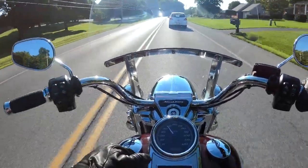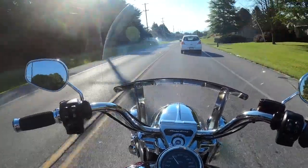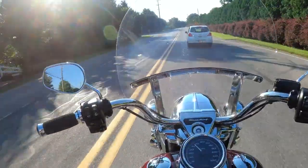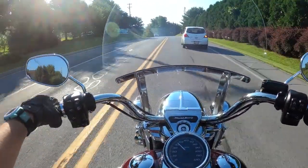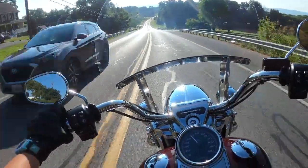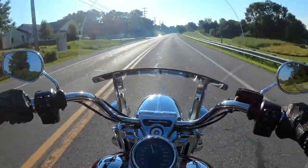There's two types of Road Kings: there's the Standard, which I'm on right now, and then there's the Special. The difference is kind of like if I compare it to the Indian Springfield, because that's what it's most comparable to. The Special is completely blacked out, where the Standard, which I'm on right now, has chrome finishes. The Standard comes with the windshield, the floorboards, engine guards, and hardbacks. If you're looking for functionality, you're definitely going to go towards the Standard.